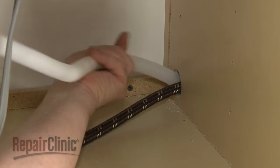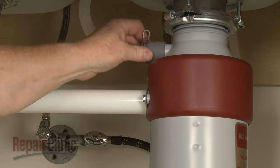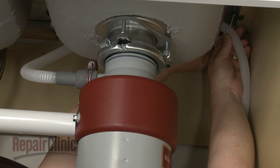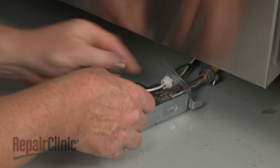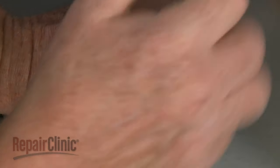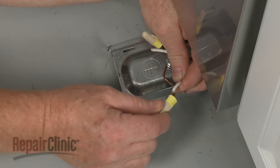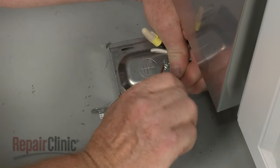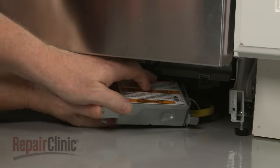Replace the screws to secure the mounting brackets to the cabinet or countertop. Feed the drain hose through the cabinet and connect it to the sink drain or garbage disposer. Make sure the hose is elevated above the connection point. Fully position the wires and strain relief in the terminal box, then thread and tighten the strain relief nut. Secure the grounding wire with the screw.